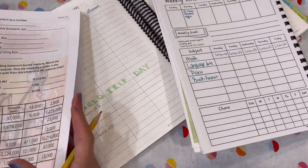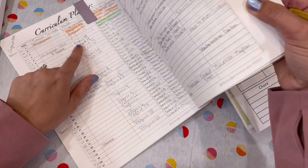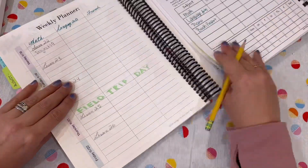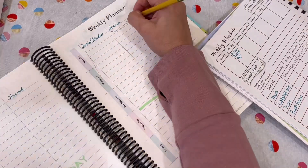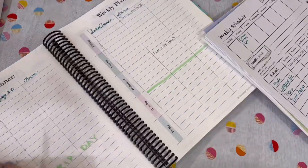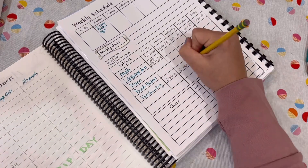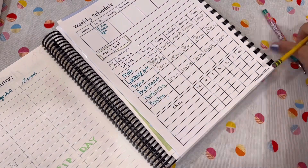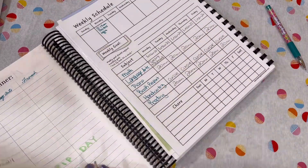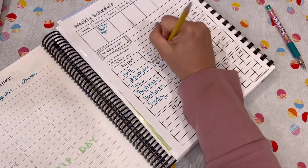I make sure we're both on the same page when it comes to our lessons each day. Next, I flip to the front of my planner where I have created my curriculum planner for the year, and I just lay out what subjects and the themes that we're going to be covering for that week, just to make sure that we're staying on track.